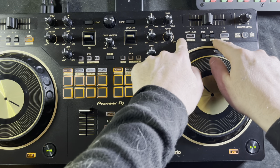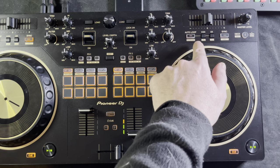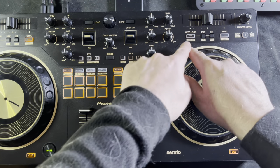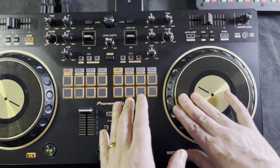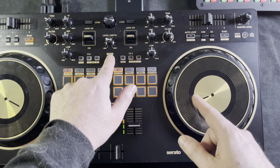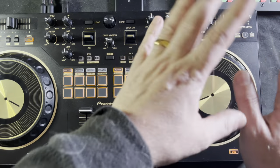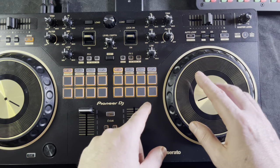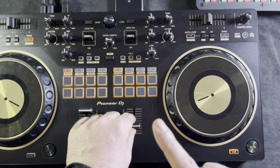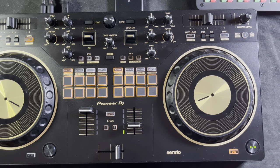Underneath the auto loop buttons you'll see graphics that say 'reloop and exit' and 'in and out' — this is for your manual loop or reloop. No matter where you are in your track, if you hold down shift and hit the auto loop button, it's going to go back to the last loop you had playing in that track. The reloop will also jump back to exactly the configuration you had, so you'd have to change it in the Serato DJ software to go to a different configuration.